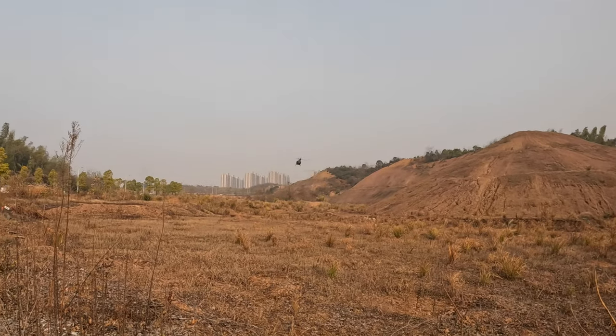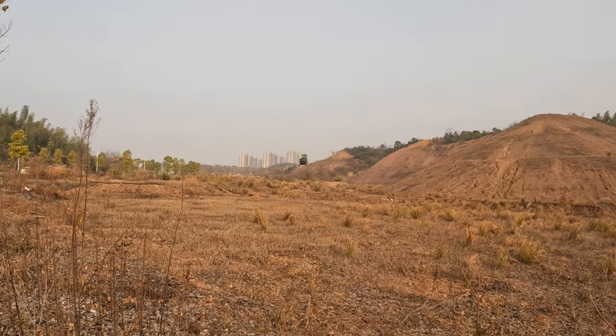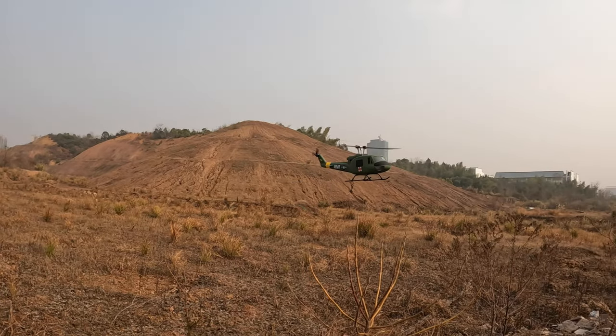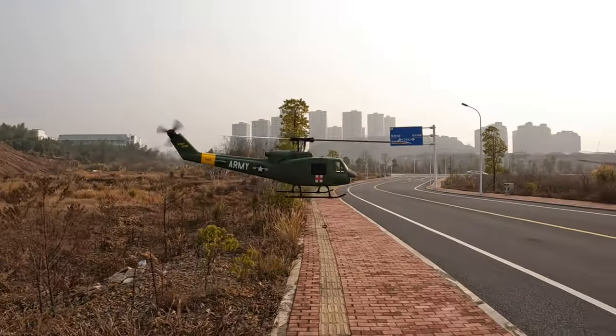It is absolutely a joy to fly the Flywing Huey UH-1.